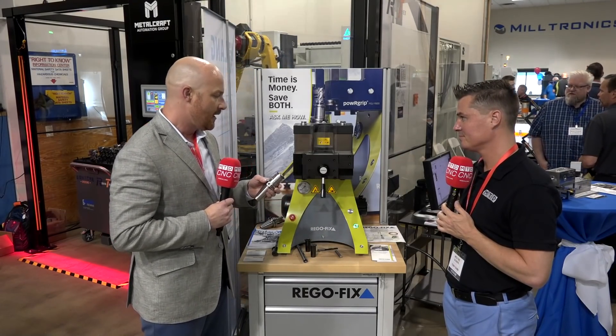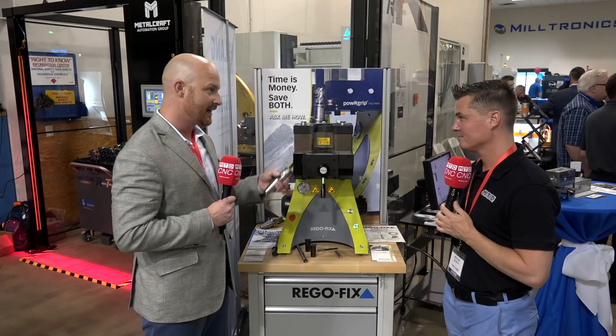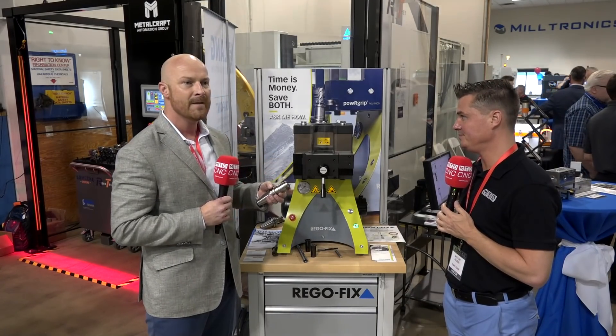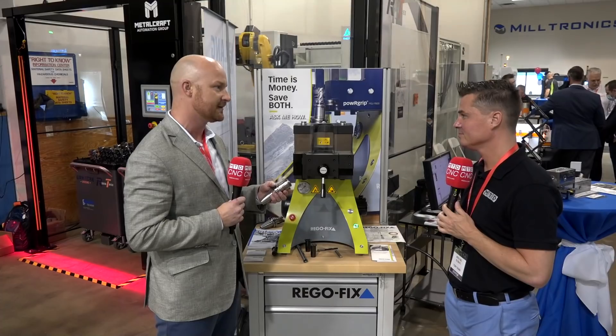That's a big reason why our biggest growth traditionally on this holder was in medical and mold and die. Then it's gotten into aerospace, growing there, and now it's really starting to grow into other segments too. Because of the high precision and accuracy that those first markets always require, that's where we really had huge success right off the bat.